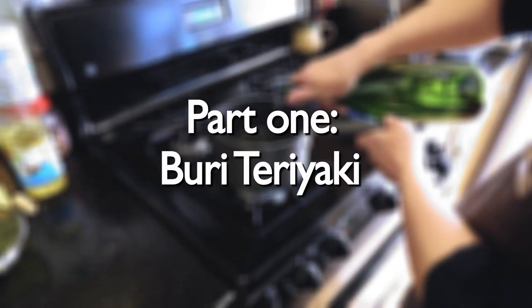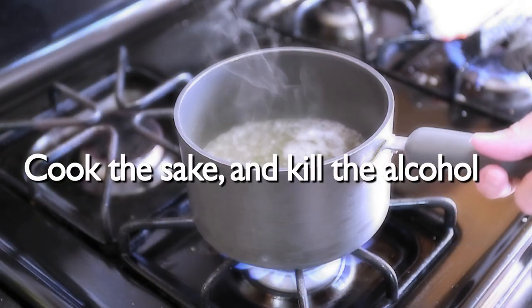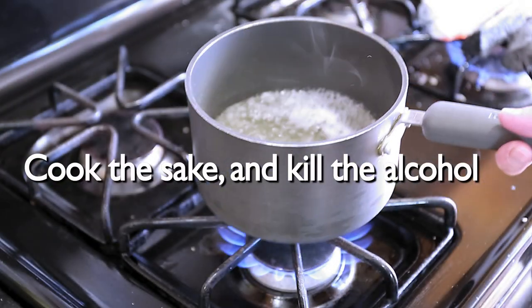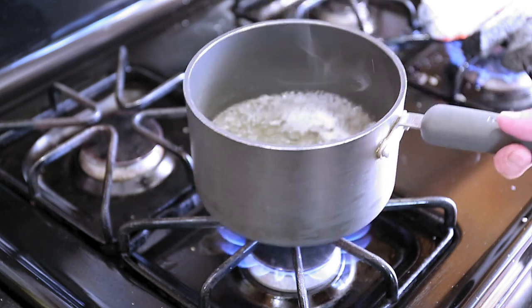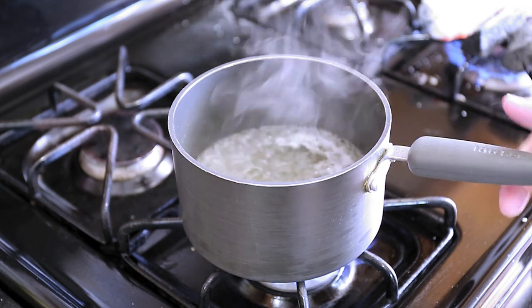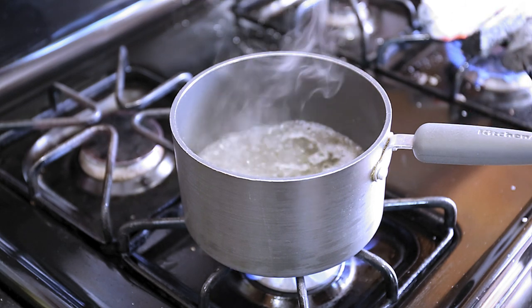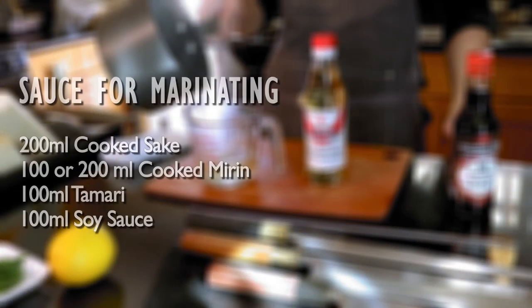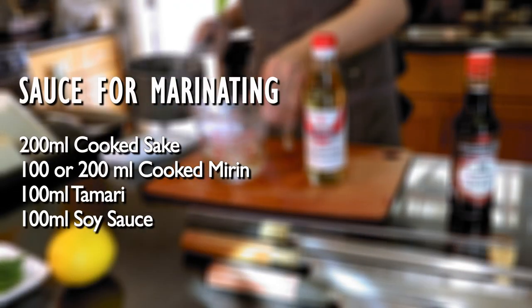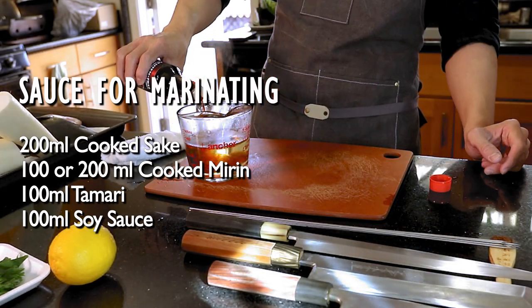Let's start our first dish: yellowtail teriyaki. First we will cook the sake — boil it to kill all the alcohol. But don't try to use fire to burn the sake because that makes the sake taste bitter. Then we will mix in the soy sauce for marinating the yellowtail. I already have the mirin cooked — very easy.